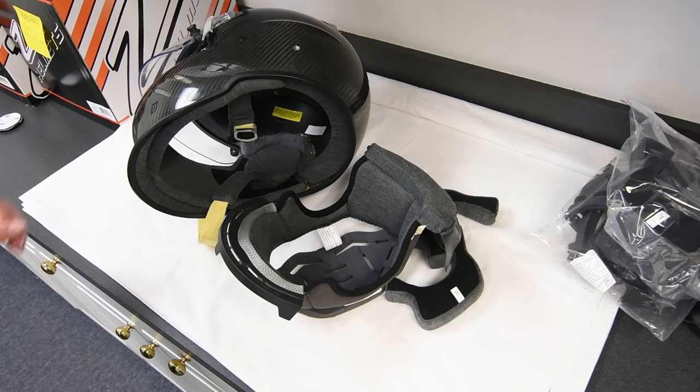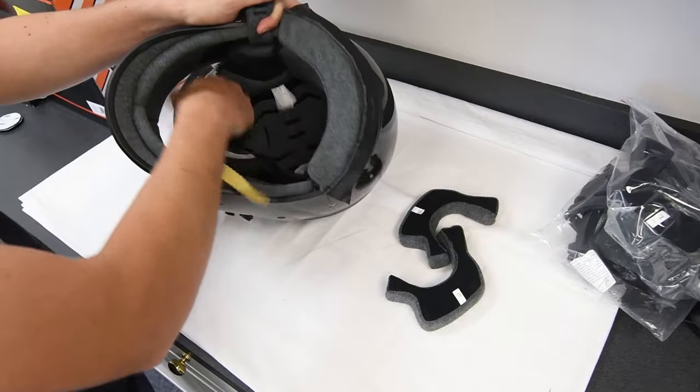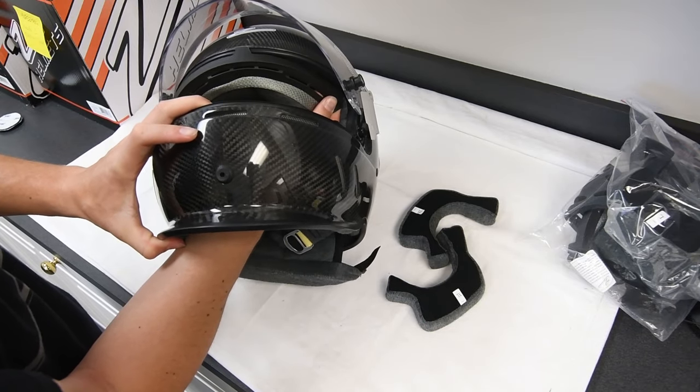Now we'll install the crown liner and cheek pads into your helmet. Start with the front of the crown liner and place it so the front edge slides between the helmet and iPort trim kit as we show. There are three tabs on the front edge to help guide this into place.